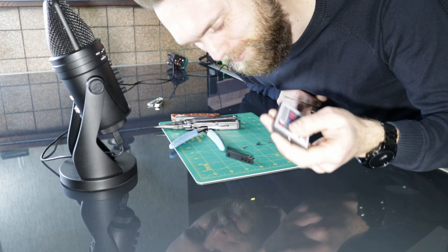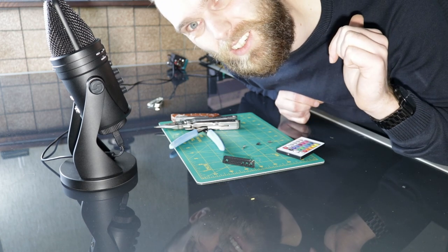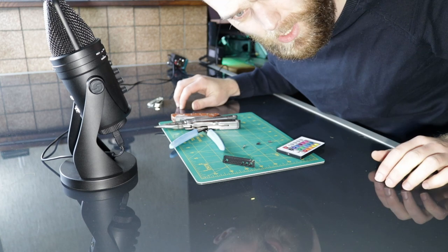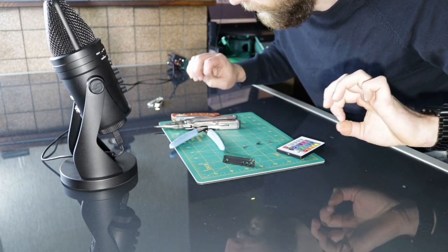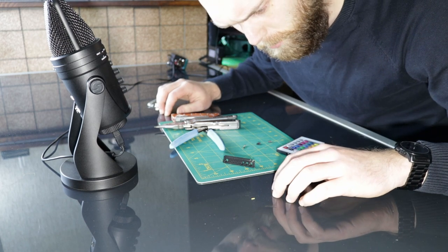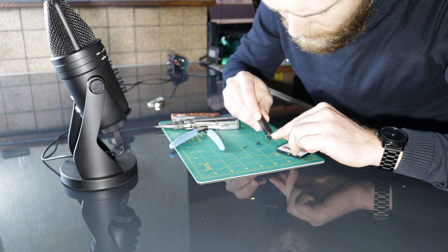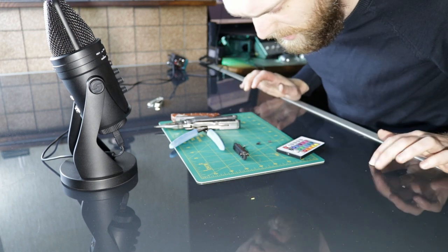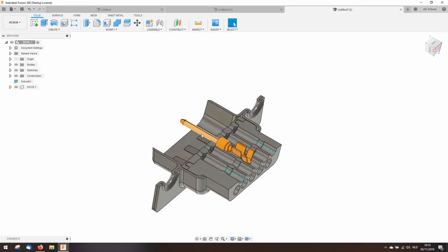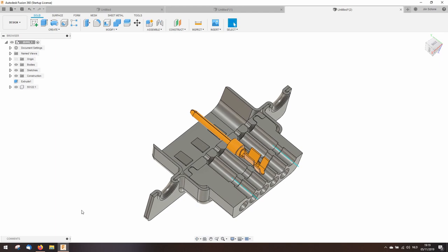I screwed up at first because I just printed out that connector and thought it would fit — I thought this would be a short video full of successes. But that's not going to be the case. Now I understand how this connector works, so I can go back and design my own. I'm going to use this connection itself and design my own connector around it.